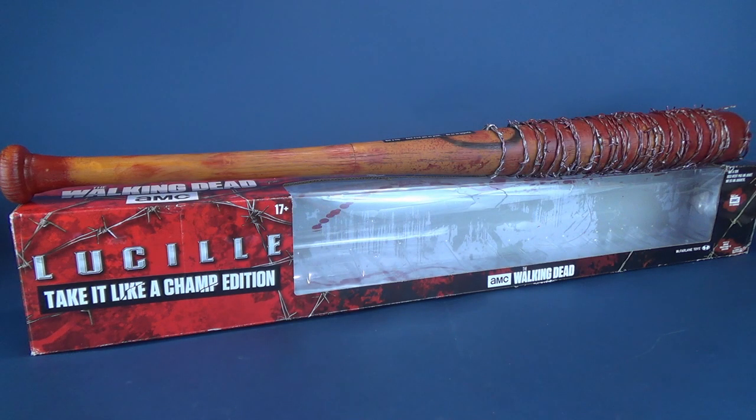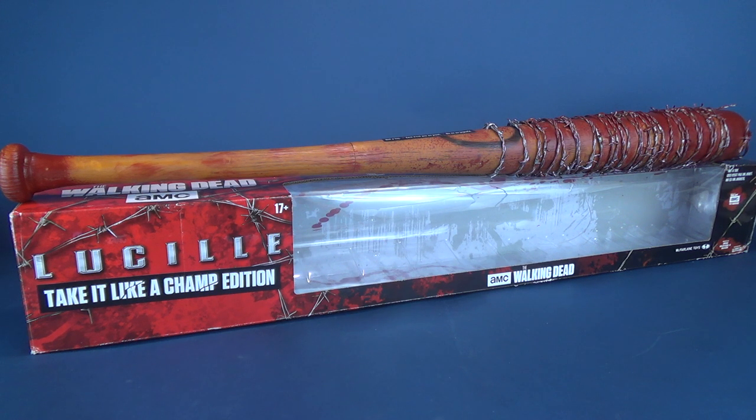Many of you may remember that I've already had a look at Lucille, but it was the non-bloodied version. I couldn't consider myself a true Walking Dead fan without also getting the bloodied version of Lucille, and I picked it up over on Zavi, a really neat website.